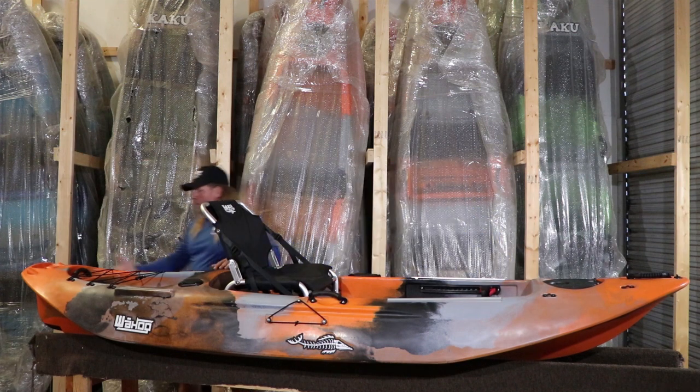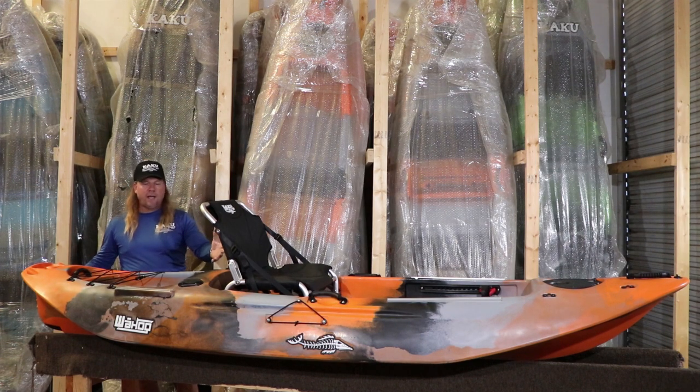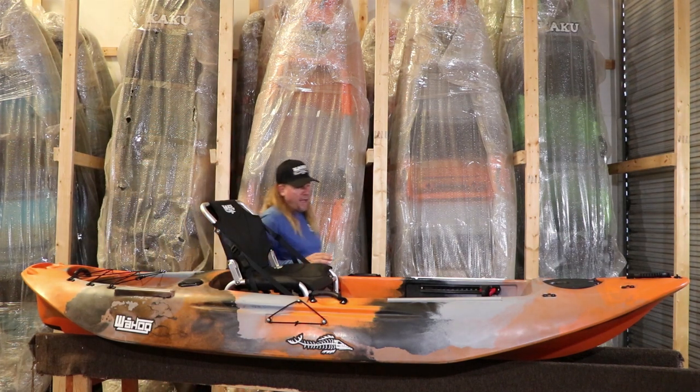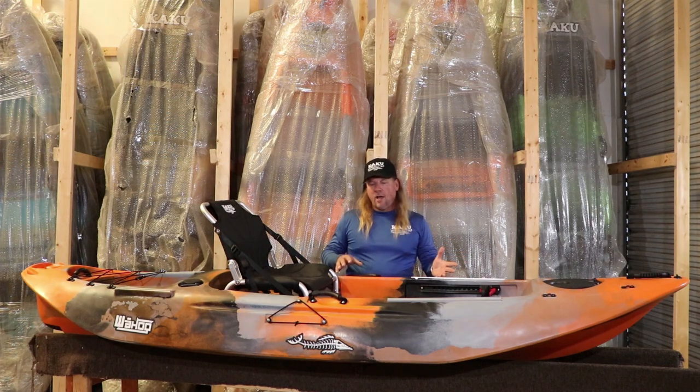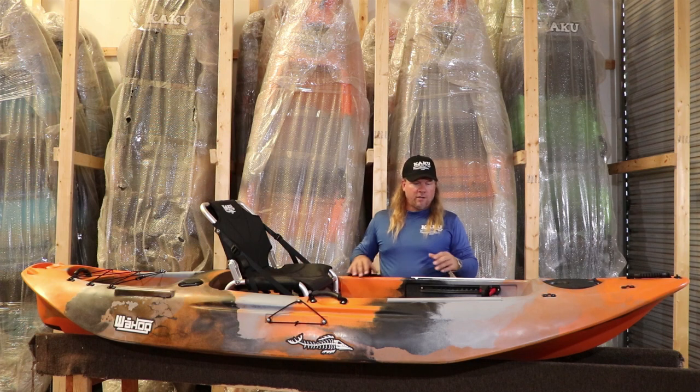Back at the stern, we dropped the keel down a couple inches to give it a slightly deeper keel than the 12.5 has. With this shorter boat, you're usually giving up some tracking, and that deeper keel helps make sure it still tracks really well. Performance-wise, with the 10.5, the design changes give it great stability without having to make it wider, and great tracking and maneuverability — a really good balance. It is still going to be more maneuverable than the 12.5, and it still tracks relatively well compared to the 12.5.